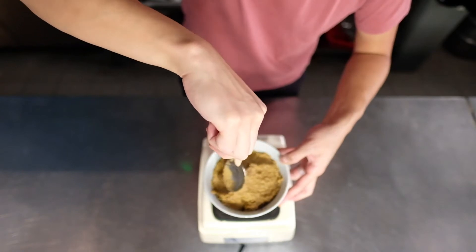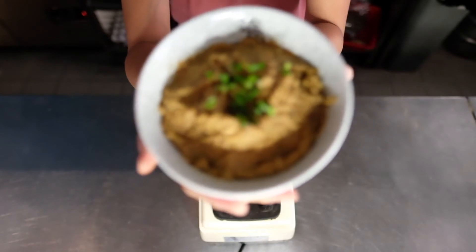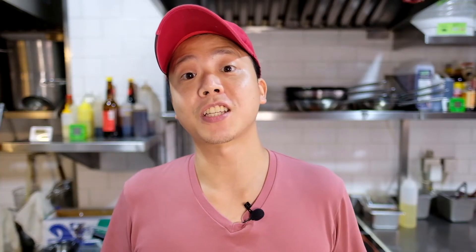You can enjoy this dip with chips, or you can also make the pita chips from my tomato hummus recipe. And that's how you make this simple ginger miso roasted cauliflower dip.